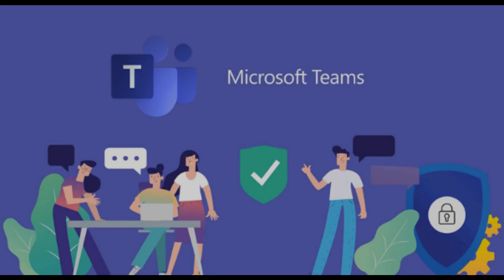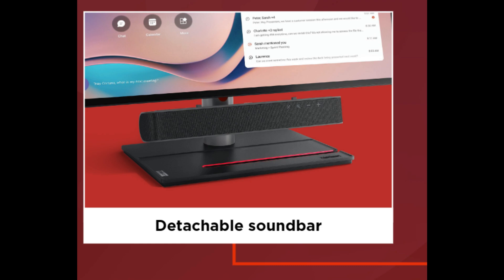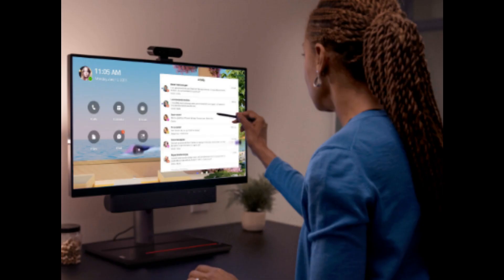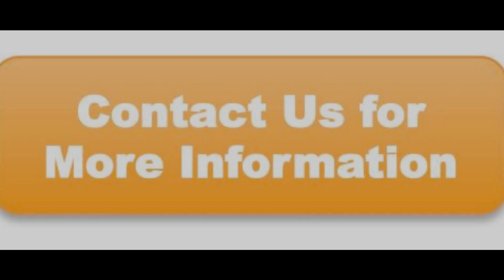Then there is the ThinkSmart View Plus. It's available in Teams only, and it's Android-based. The ThinkSmart View Plus is a 27-inch touch display all-in-one device with a built-in Android compute, detachable camera, detachable speaker/mic bar, detachable base, and detachable stylus. This device runs Teams Display software, so once you sign in, it is not a Teams Room user interface, but rather a Teams personal interface — very much like your desktop application of Teams. The device has multiple personalities and can be used in many ways.